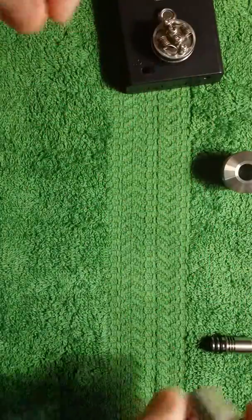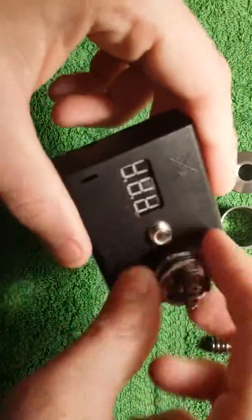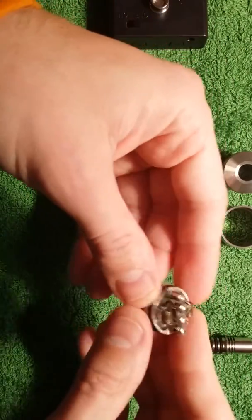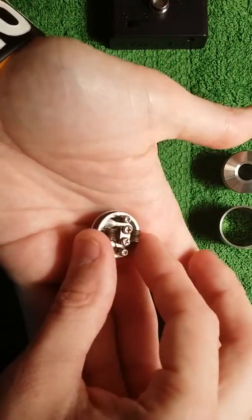The machining on this is really good. What about the price? It's around $30 — 30 to 35 bucks on most sites. I got this at VaporDNA.com; I've been going through them a lot lately.